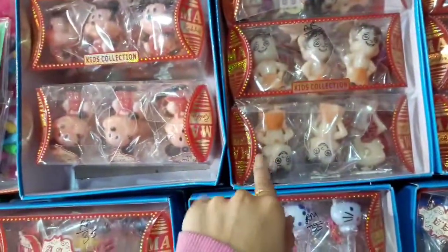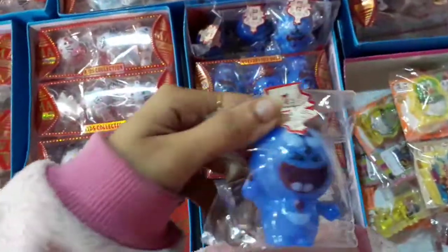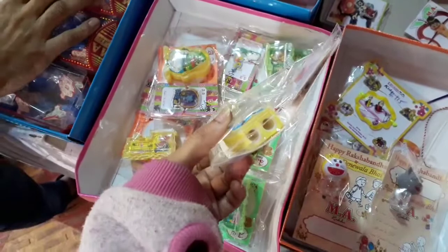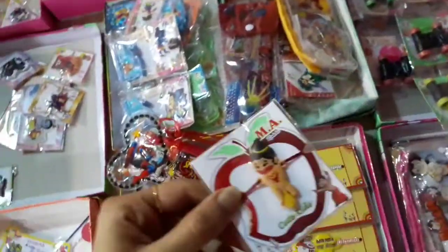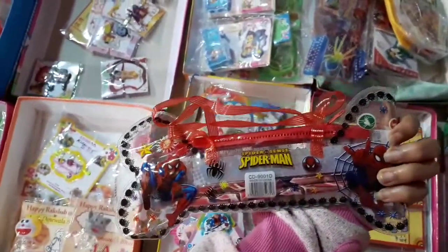And this is Beam. This is the color of light. This is another type of rakhi, another type of sharpener. This is the Doraemon. This is the Spider-Man spout.